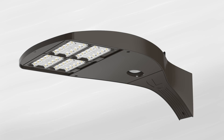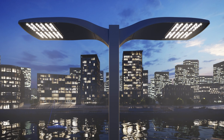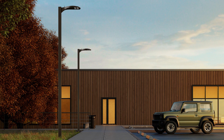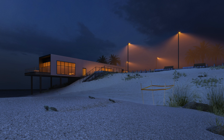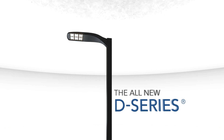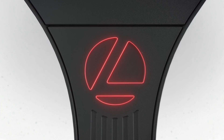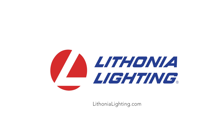We've redesigned our Elite D-Series, keeping it in a class of its own with a flawless contemporary aesthetic, embedded controls, breadth of options, and leading-edge photometric performance. For projects requiring the features, options, and performance needed to meet today's most demanding needs, choose the new D-Series from Lithonia Lighting — setting a new standard in LED area lighting.